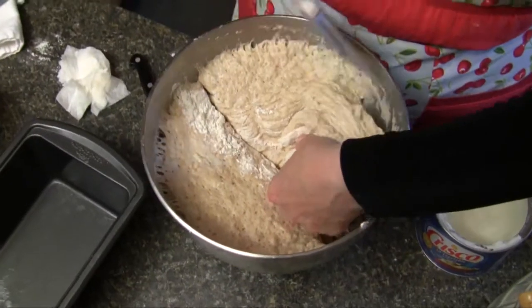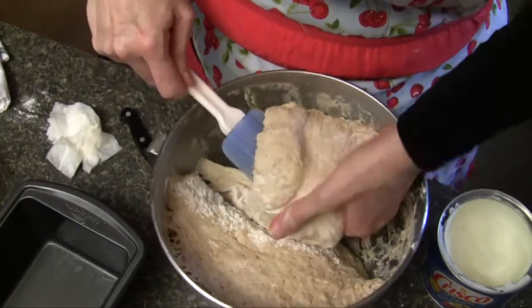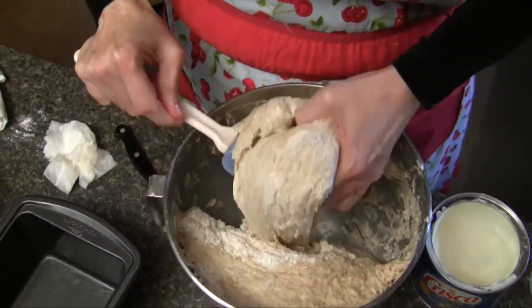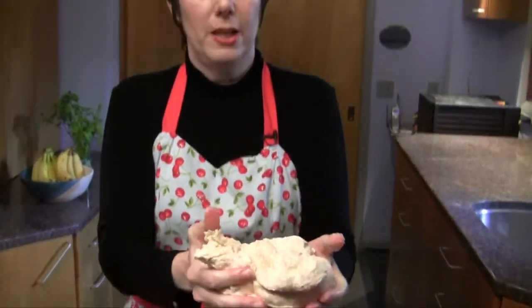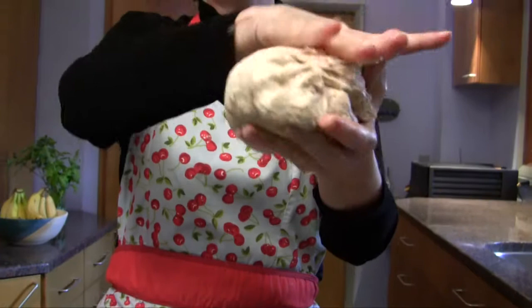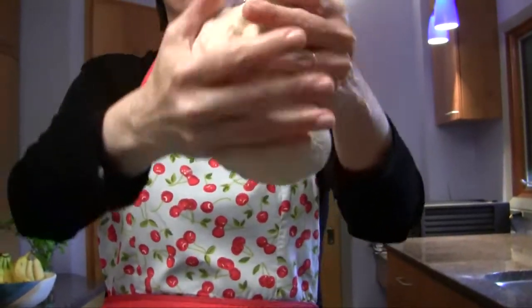Now I'm taking my spatula and I'm nudging the yeast dough away from the edge of the bowl and I'm pulling it out of here. And now here's where you shape your loaf. You let it fall between your hands, letting gravity do your work for you.